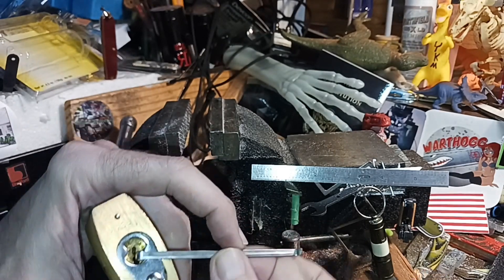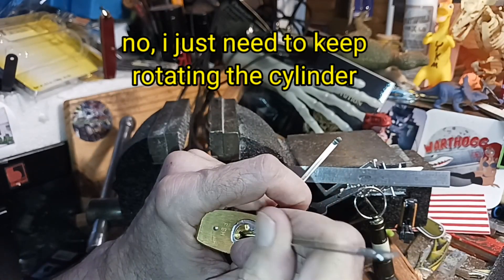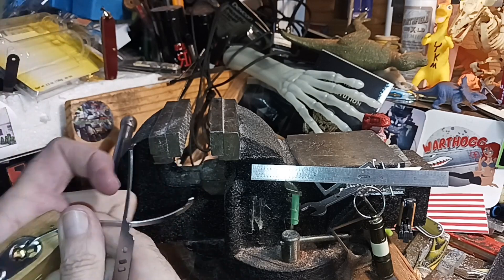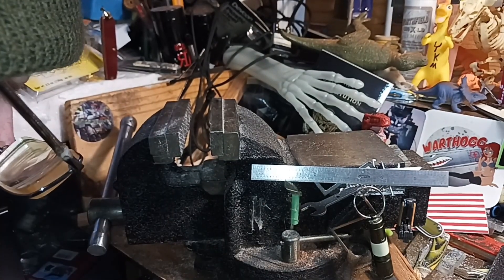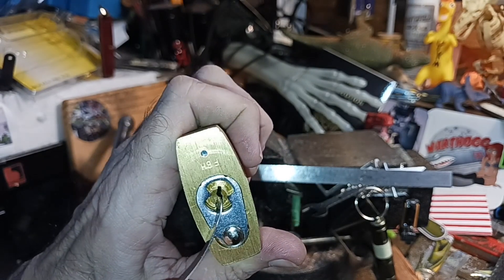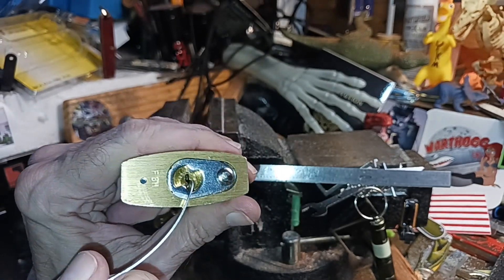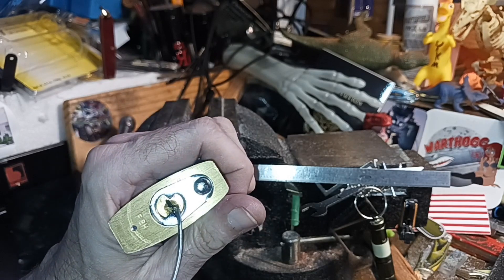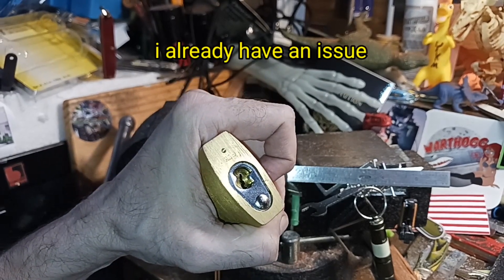I'm going to have to pick it backwards — I had rotated the core too far. I noticed when hand-picking this lock that it can get into weird conditions because you're turning the cylinder without a key in there to keep the pins from falling back. It should be open right there but it seized up.